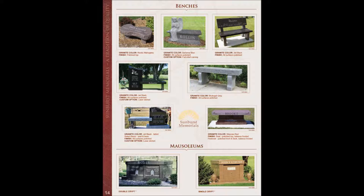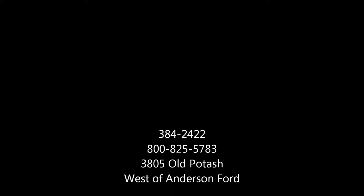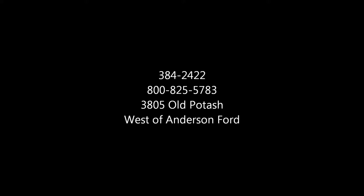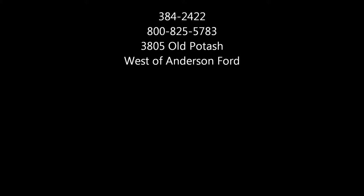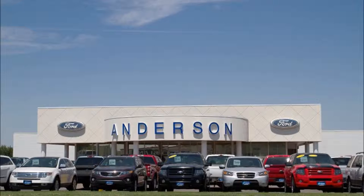If folks are interested in designs, lettering, timetable, or expense, you can call us. Our local number is 384-2422, and the 800 number is 800-825-5783. Our address is 3805 Old Potash, which is west of Anderson Ford about three blocks.